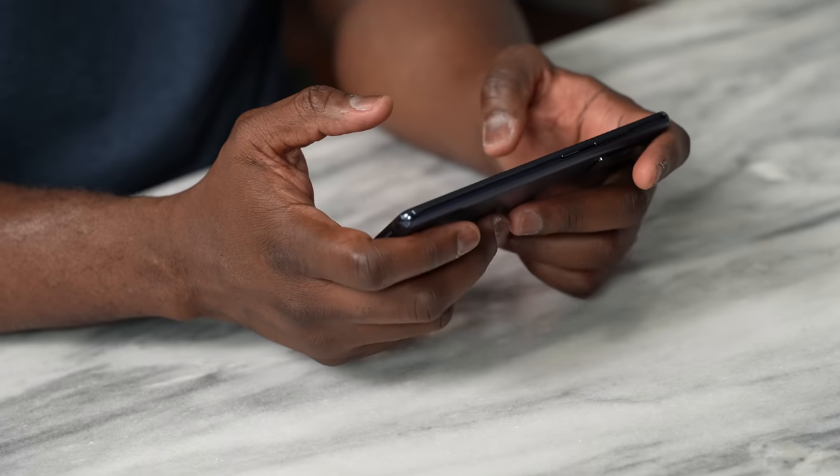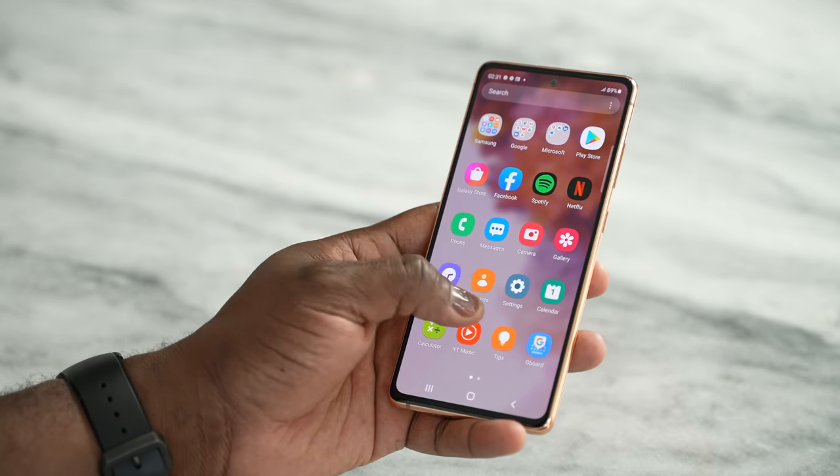If you guys have any questions or comments about the Galaxy S20 FE, or want to pick it up or any of the accessories shown, use the links down below. Otherwise, don't forget to like, share, subscribe, and always enjoy your entertainment.